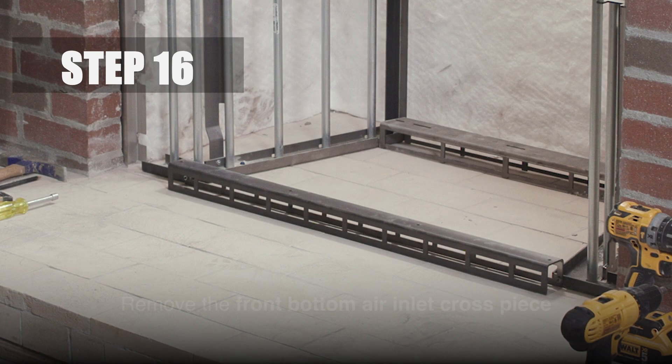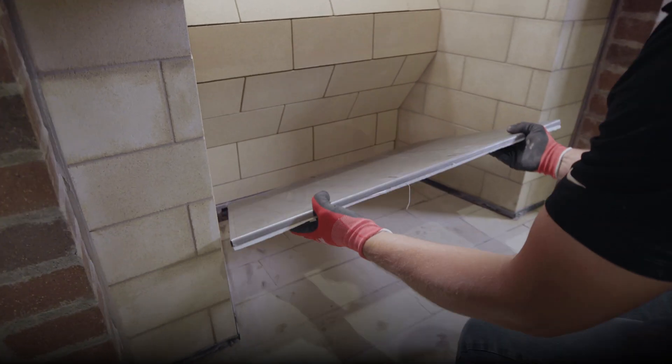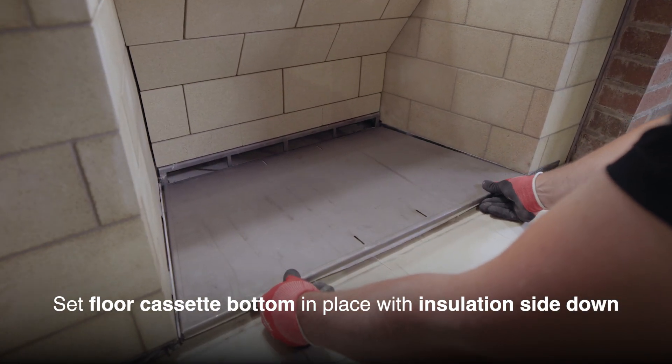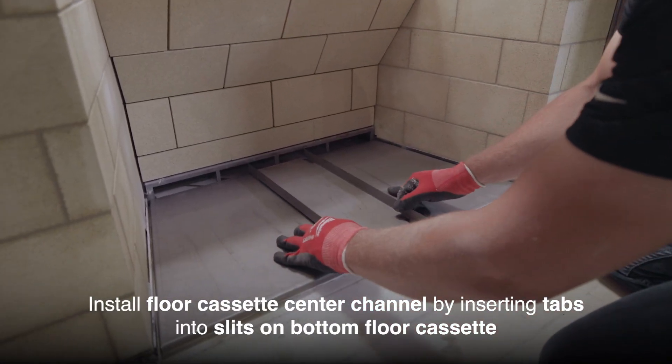Step 16. Remove the front bottom air inlet cross piece if you haven't already. Now that the back and side walls have been assembled, remove the floor cassette from the box and set it in place with the insulation side down. Install the floor cassette center channel by inserting the tabs into the slits on the bottom floor.